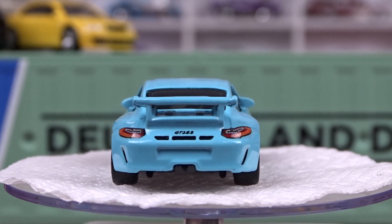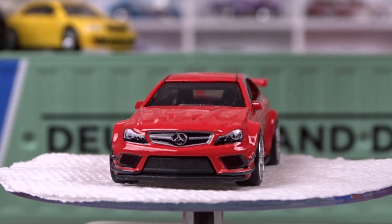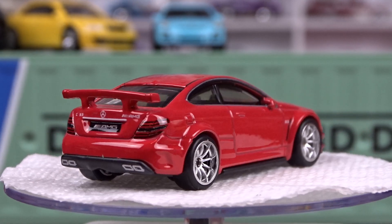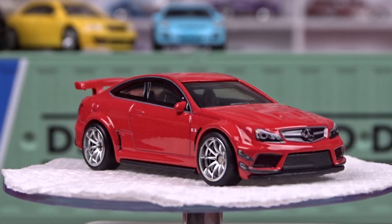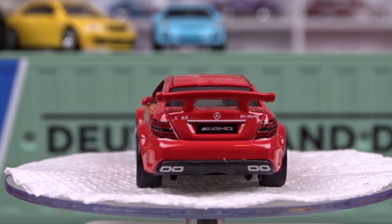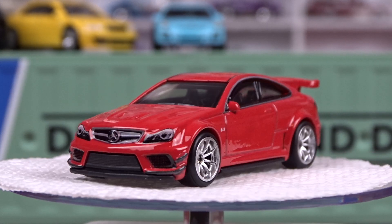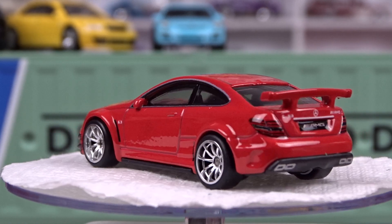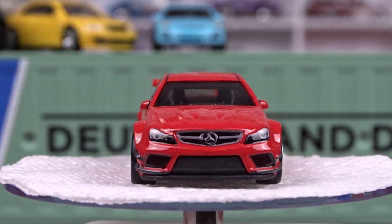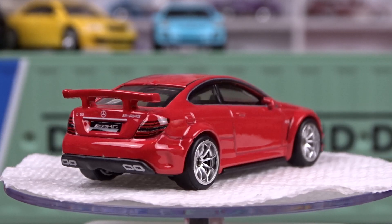The next one here is a Mercedes-Benz C63 AMG Coupe Black Series. The Black Series — I don't understand that; I'm sure I mentioned it in my last video when I did the carded versions of these, and I can't remember what the answer was. But this is a pretty cool car, done in red. Again, lots of detail — it's got some nice wheels on her, just makes it pop. It's a pretty sharp machine. I do like that. There's no sunroof or nothing in it, but that is one sharp little car right there. Very nice.